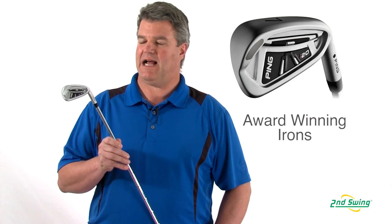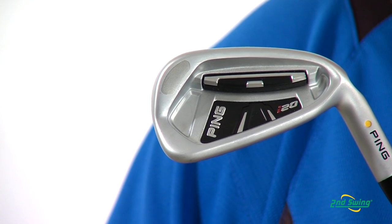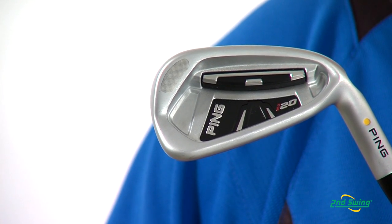The multi-metal design with a high-density tungsten toe weight provides forgiveness across the face for accurate high-launch, low-spinning trajectories.